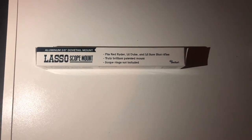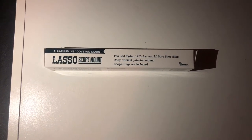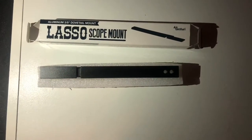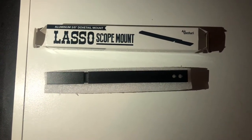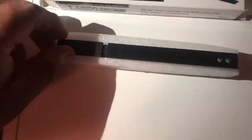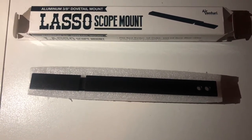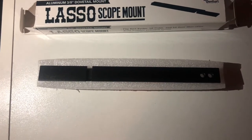Good evening folks, good day, good afternoon. Today I am actually going to be reviewing the Lasso scope mount that fits the Red Rider, the Little Duke, and the Little Surefire rifles. The Lasso mount is actually built by Air Venture, and it is a great piece of aluminum and a 3/8 dovetail mount. Right now I'm gonna show you how it's installed.